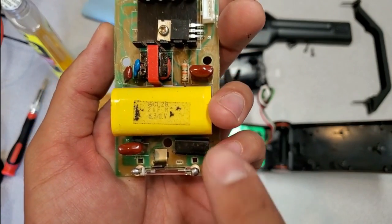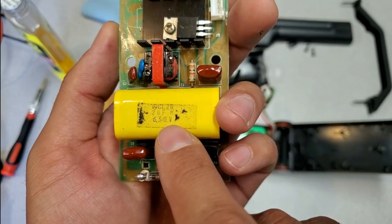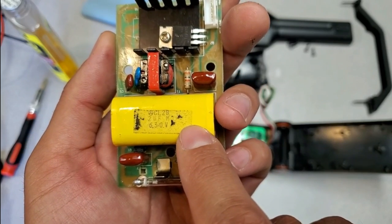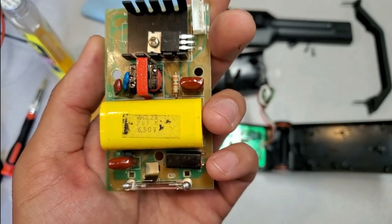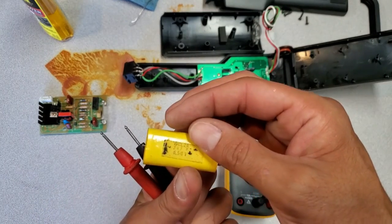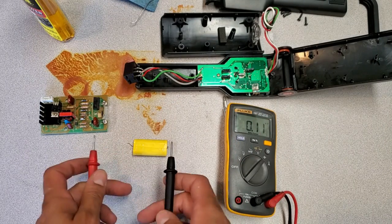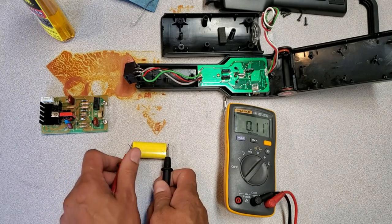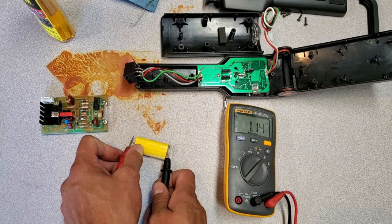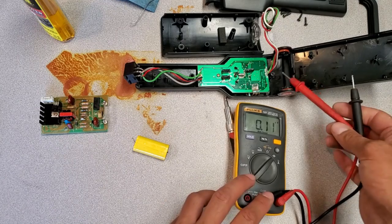It looks like I was mistaken — this is actually a 2 microfarad capacitor rated for 630 volts. I'm going to take it off the board and check it with my multimeter to see if it's still within spec. I've got the capacitor out — it's 2 microfarads — so I'll set the meter to capacitance and hook it up. The reading is 1.14 nanofarads, which is definitely way below what it should be. I'm going to use my other multimeter just to double-check.